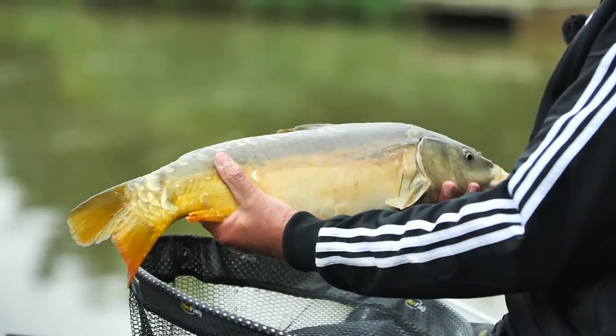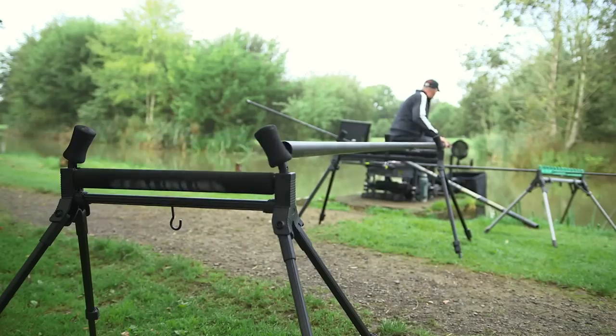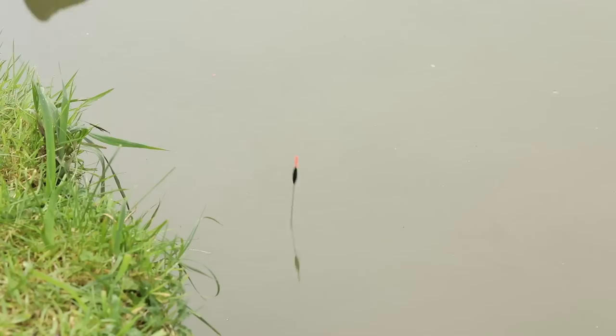I'm going to show you a thing that's going to help you catch more fish. I'm going to show you how to set up your box, your rollers, do your elastic, make a rig, plumb the depth, play fish, net fish. I'm Tommy Pickering and this is my Pole Fishing Masterclass.